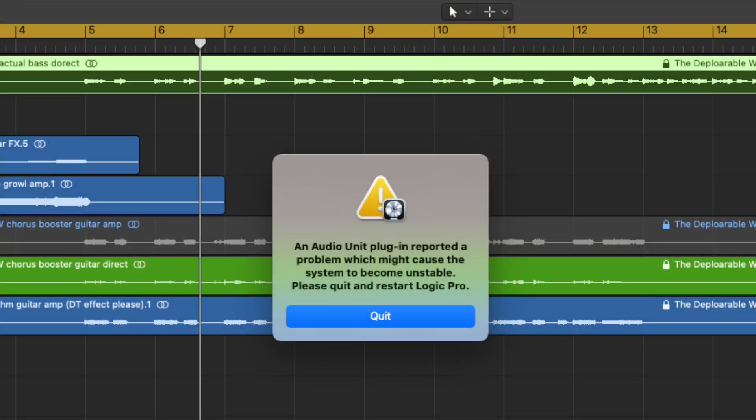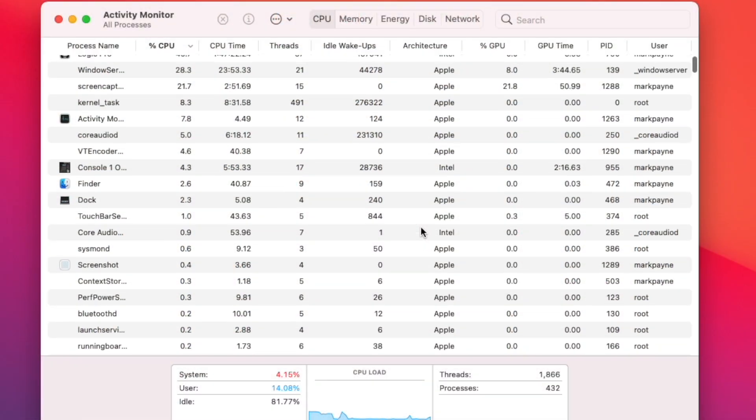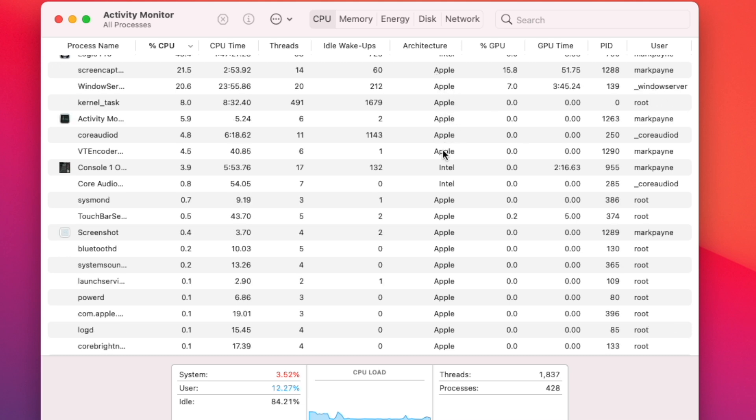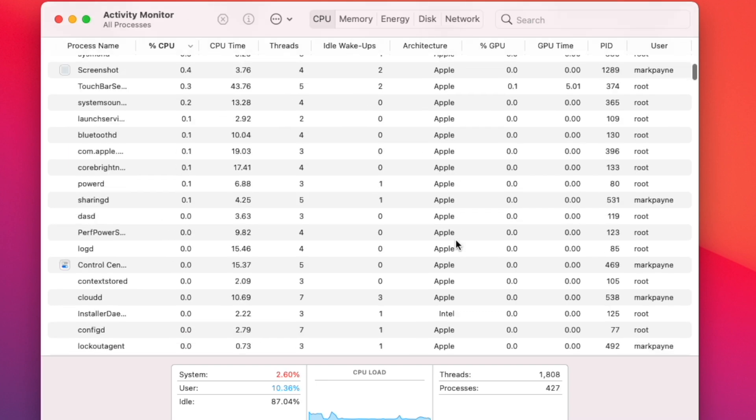I've had a frustrating couple of days, but I think I've really made some progress. I'm using Logic Pro here in a scenario where I'm using a bunch of unsupported plugins just to see what would happen. All of these plugins are not translated yet — they don't have native Apple code. They're running in Intel code, so Rosetta 2 is required to translate. Logic Pro is already translated and comes out of the box as a native program for the M1 chip. In Activity Monitor you can clearly see things running as native Apple Silicon code, and then Console One — one of my plugins — running as an Intel version, with Rosetta 2 making the conversion.